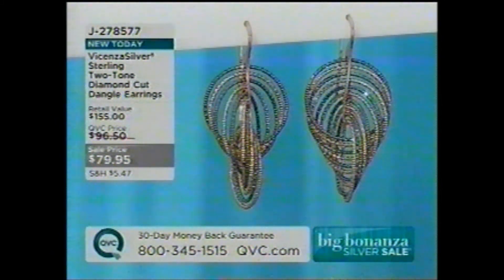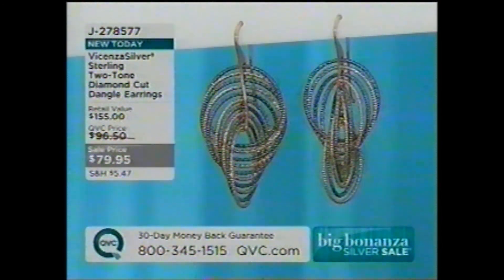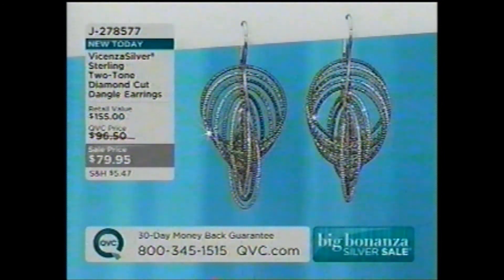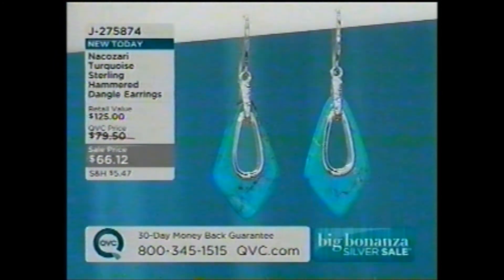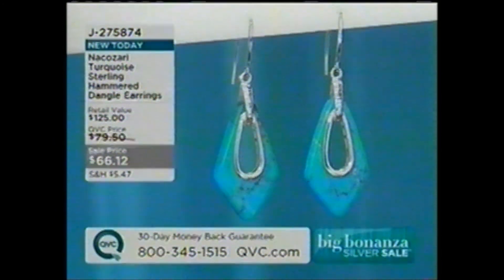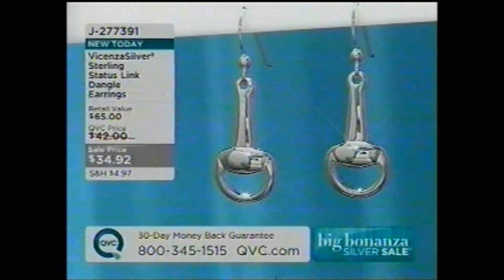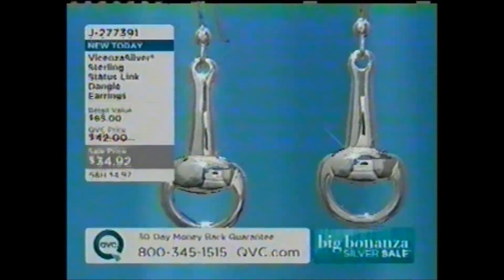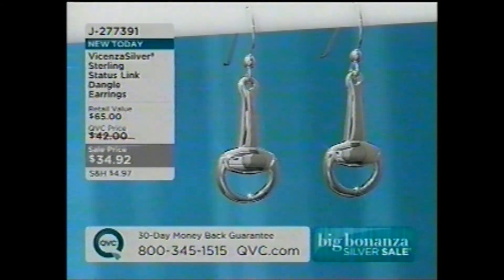Also available: Vicenza Silver two-tone diamond cut dangle earrings — J278577 — beautifully done by Cavalleri, one of our favorite factories in Italy. Also the Nakazari turquoise sterling hammer dangle earrings at $66.12, J275874. And one of the hottest looks right now is the status link — very equestrian in inspiration — J277391 at $34 and change, also done in sterling silver. No-brainer.